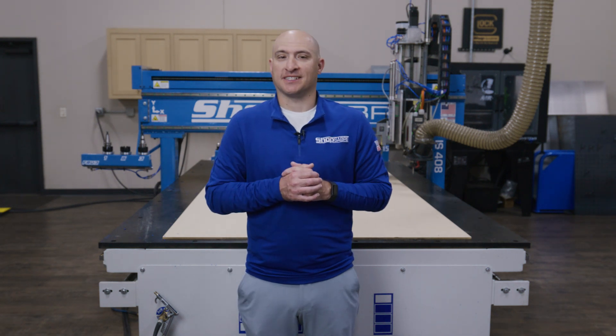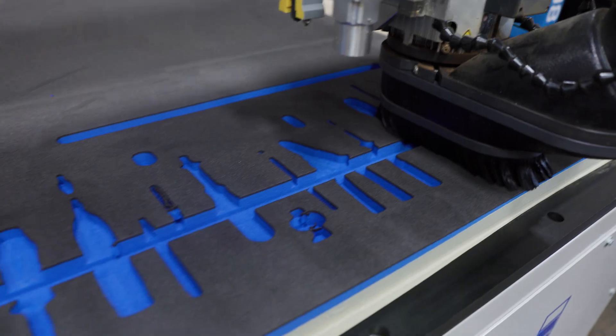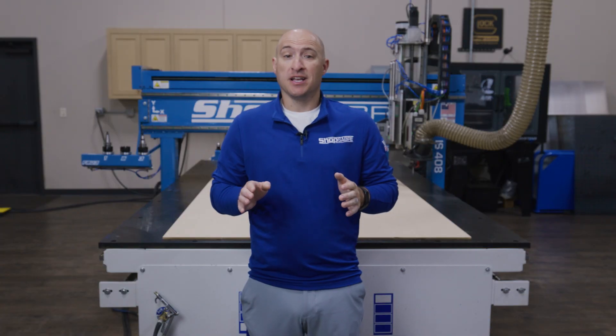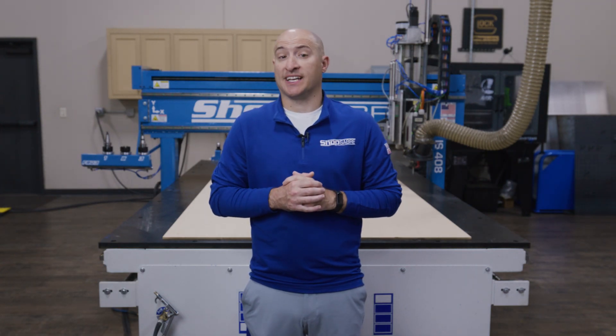Hi, I'm Brandon Bombardo with ShopSaber CNC. Today we're diving into one of my favorite projects to run on a CNC router. Now many people think routers are just for wood, but this project is a perfect example of how versatile CNC really is.